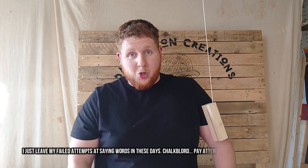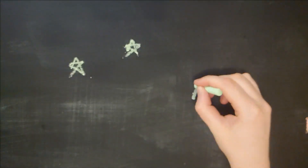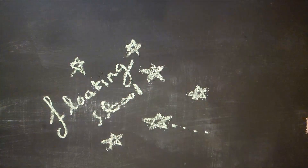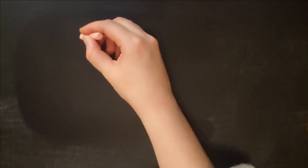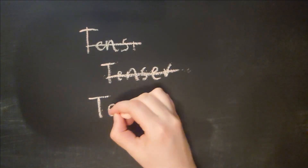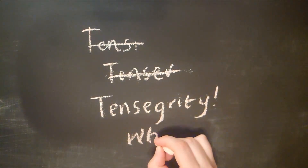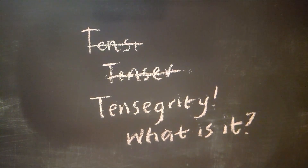We're going to use a chalkboard animation to show you how it's done. Welcome to another Dandelion Creations video — this time we're trying something a little different: a gravity-defying stool. I will be using tensegrity — a lot easier to say than it is to spell. But what is it? Keep watching to find out more.